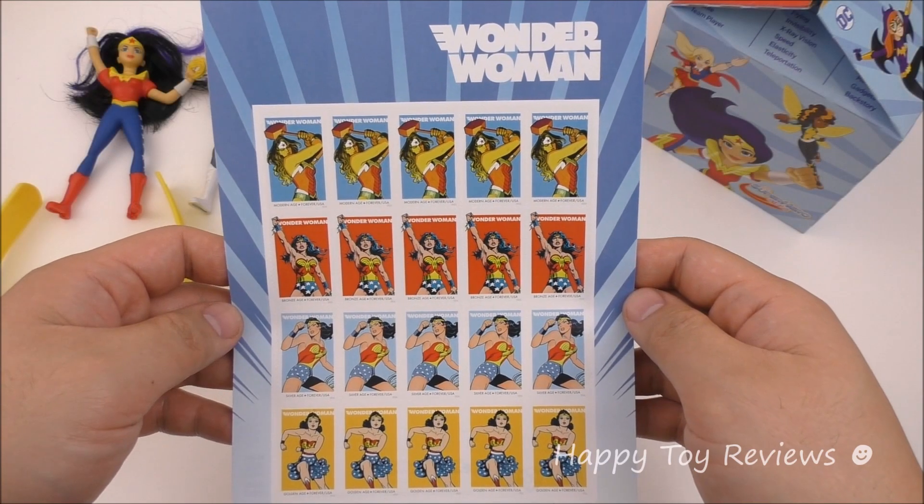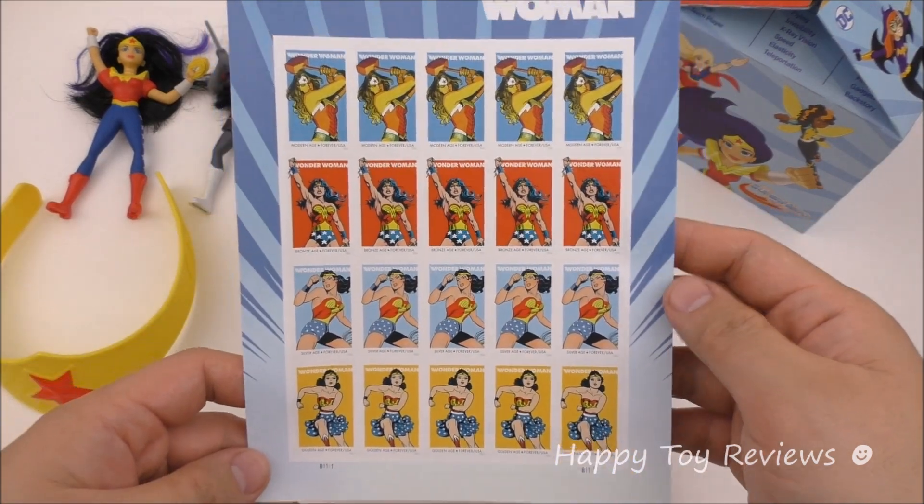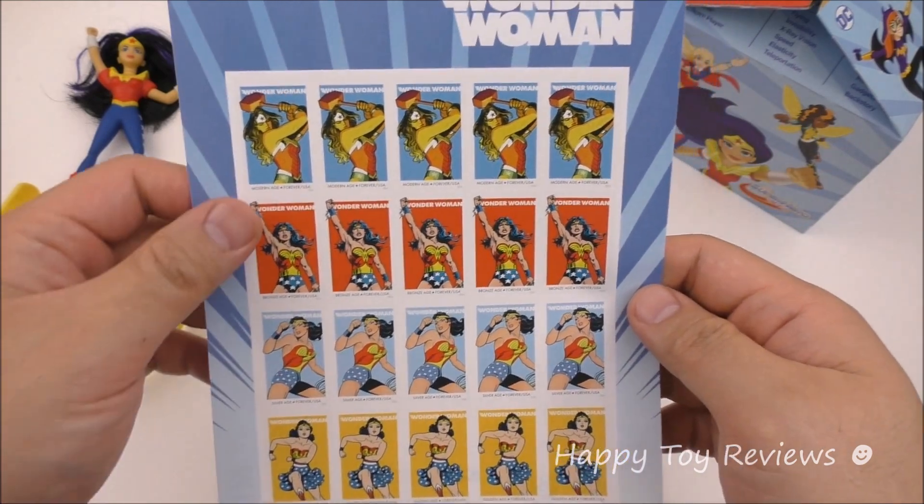In front of us we have the full sheet of the 2016 USPS Wonder Woman Forever Stamps, so there are actually 20 stamps in total. You can see there are 4 sets of 5 stamps.